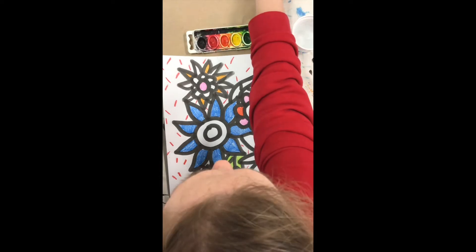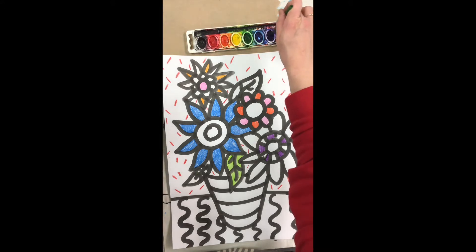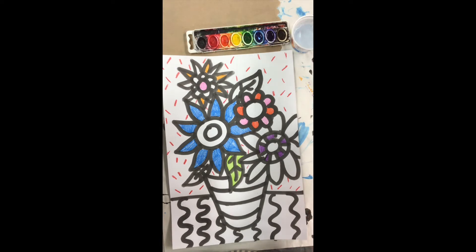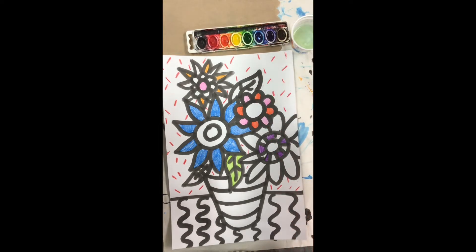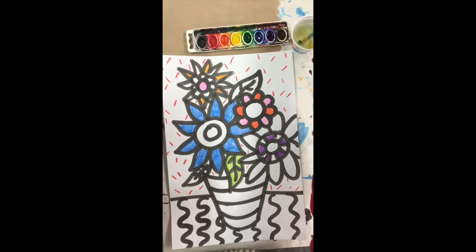I've taken a couple of minutes to finish coloring and I've set up for painting. The first thing I'm going to do is go through and put a little bit of water on each color that I know I'm going to use so that my colors get nice and bright. Making sure that I tap my brush on the bottom of the cup every time before I change colors — that'll keep my colors nice and bright and it will keep my paint palette or paint tray nice and clean.